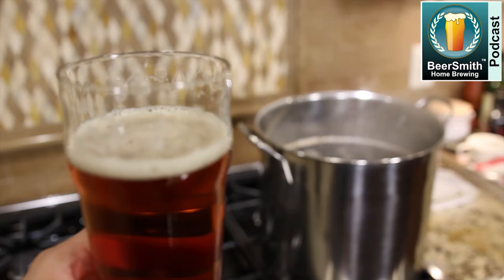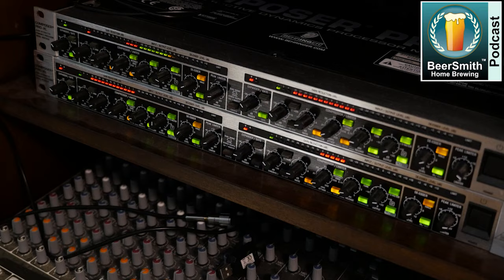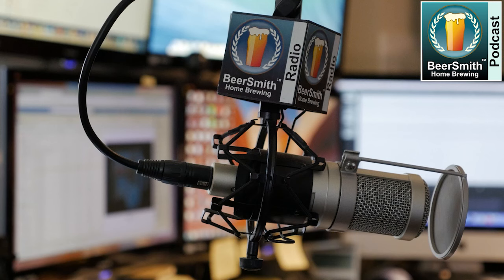John Palmer joins me this week to discuss the state-of-the-art in homebrewing. This is Beersmith Podcast number 300, recorded in early March 2024.